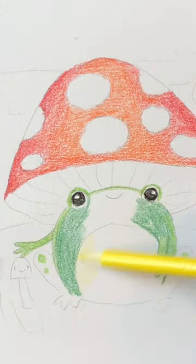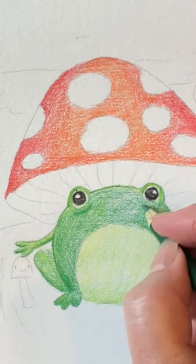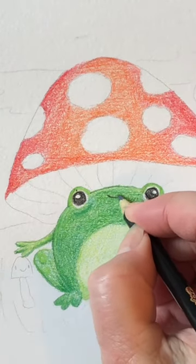I made his belly a little bit yellow first and then covered it with some more green. I put some lines under his eyes for detail and a cute little smile.